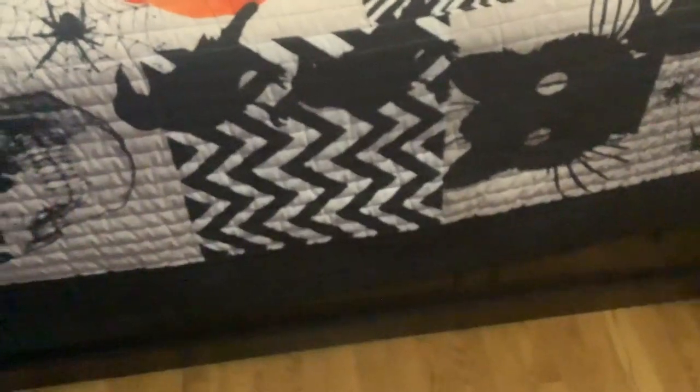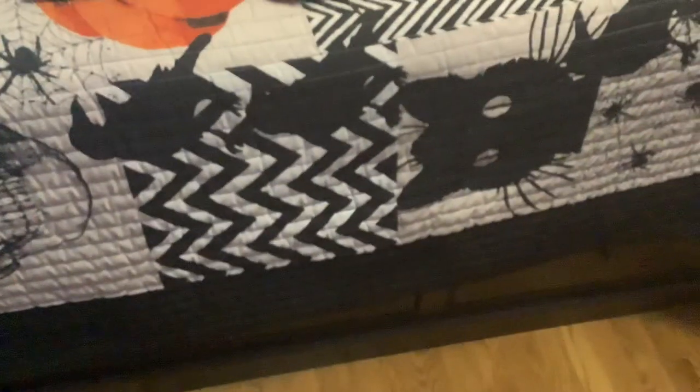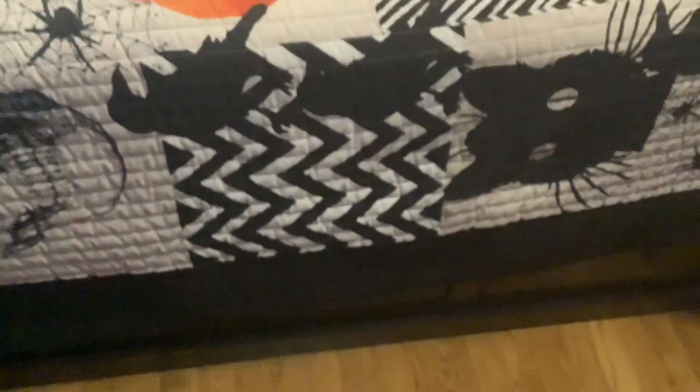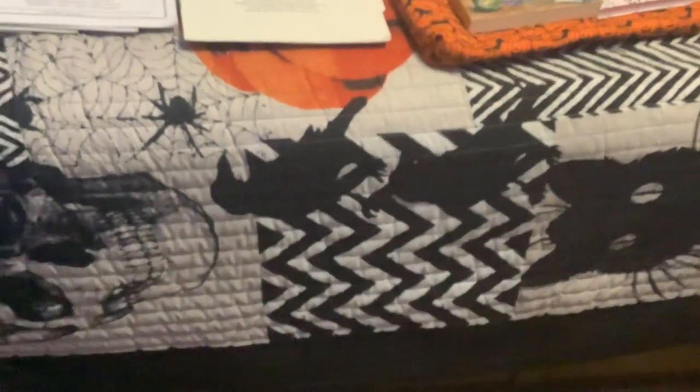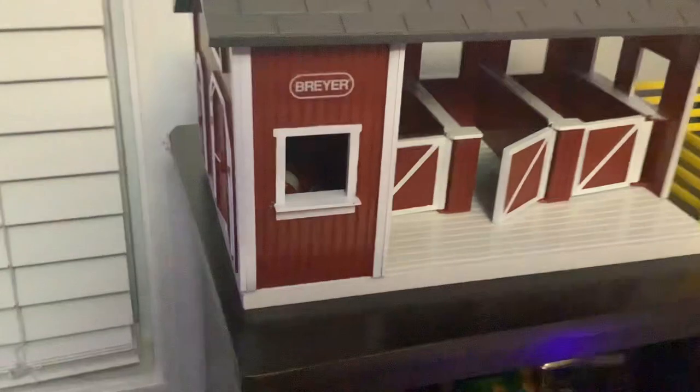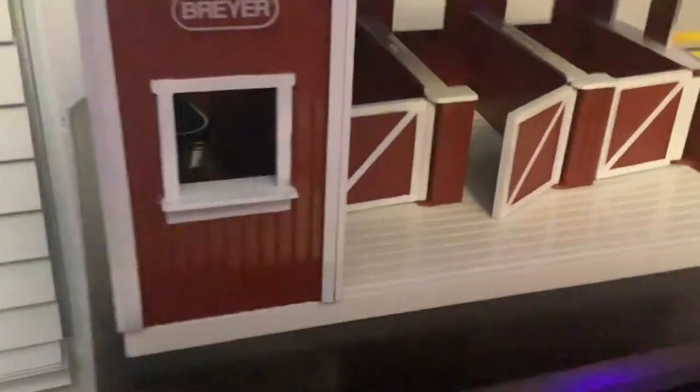We'll start with the non-Model Wars stuff, and there is something I got for free that I'll show first. I'll start with the thing I got for free first — I got this little barn here. You can see I've actually put the three little barrels and the little trough in there so I don't lose them.